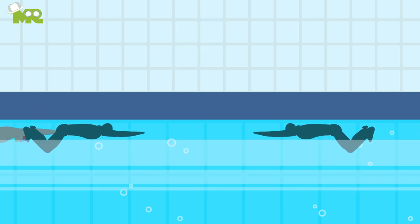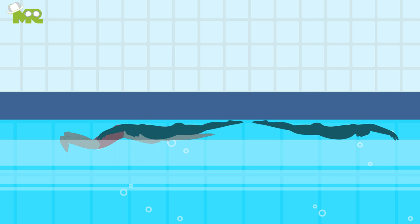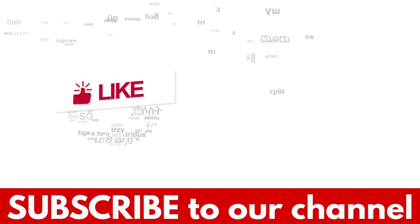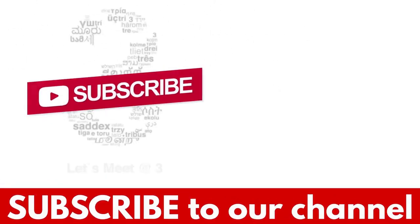This is it, folks. Make sure you go through each of these steps thoroughly. Share with us your experience, tips and tricks in the comments section down below. If you liked the video, hit the like button and don't forget to subscribe to our YouTube channel.